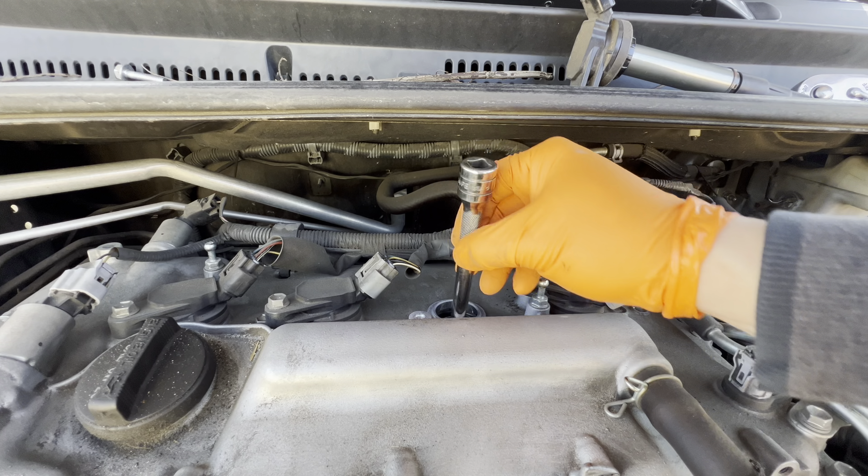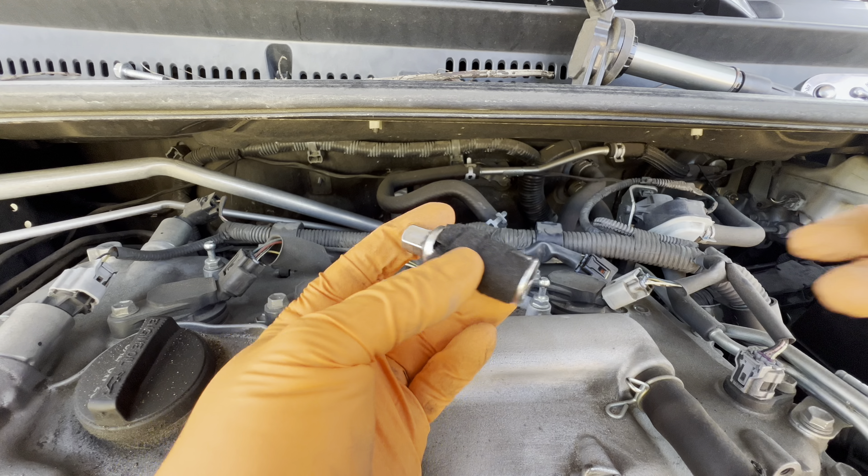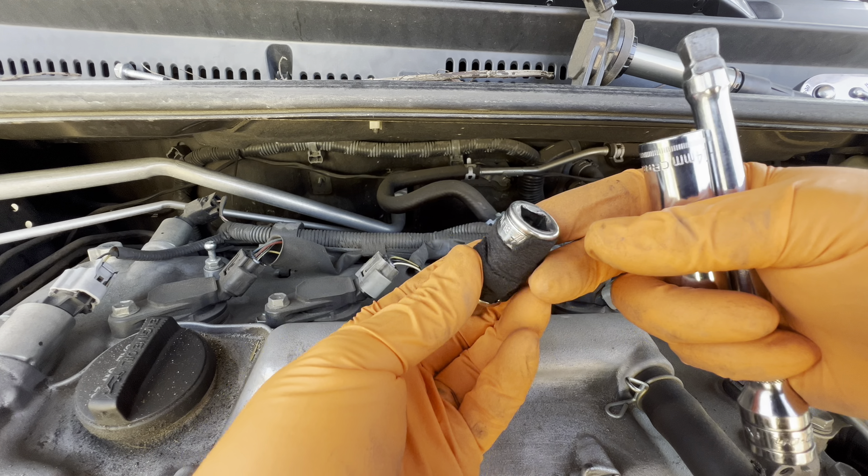That'll expose all of your ignition coils. You're going to have one, two, three, four — all of them held down by a 10 millimeter nut. We're going to go ahead and remove this one here first.